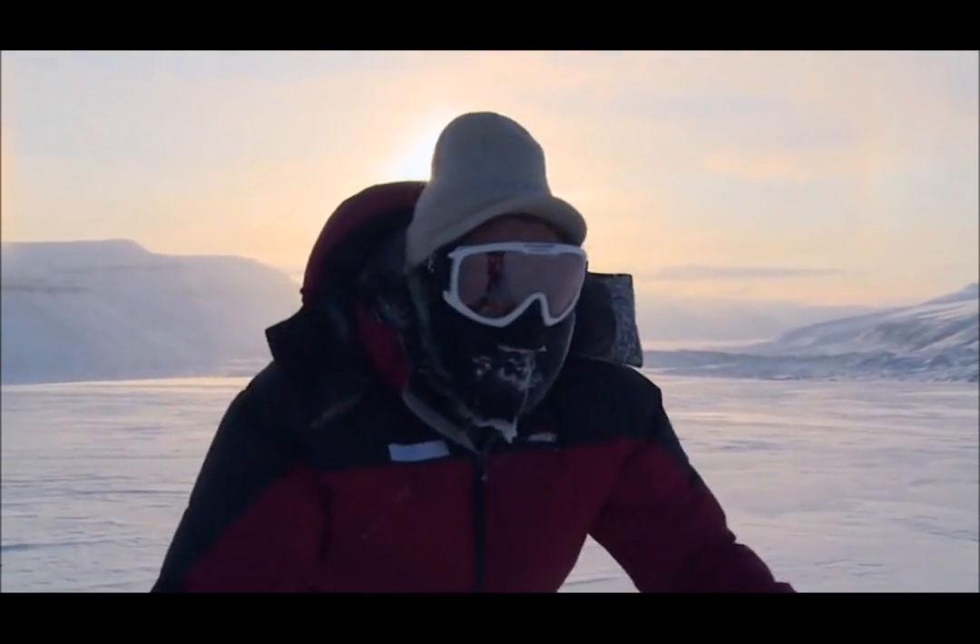Several people have tried to cycle to the South Pole before. No one has yet succeeded. This bike, I believe, will give me the opportunity to succeed and be the first person to cycle to the South Pole.